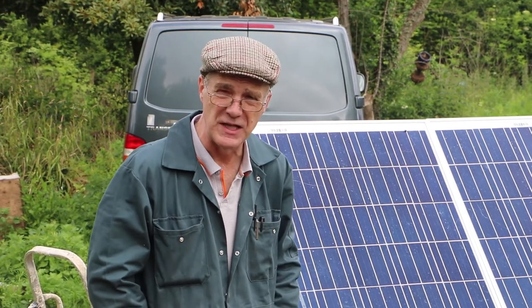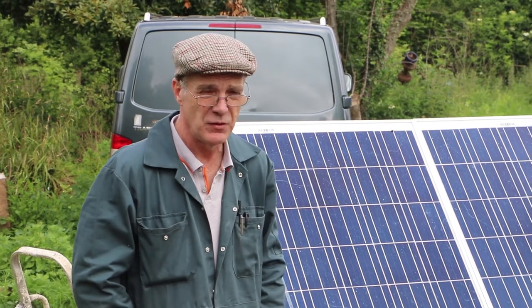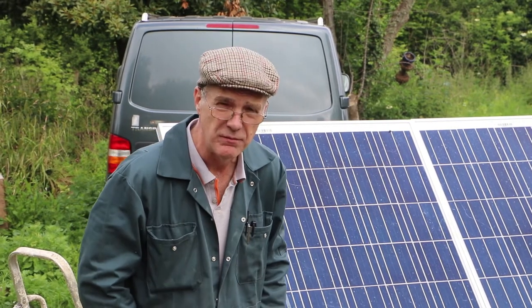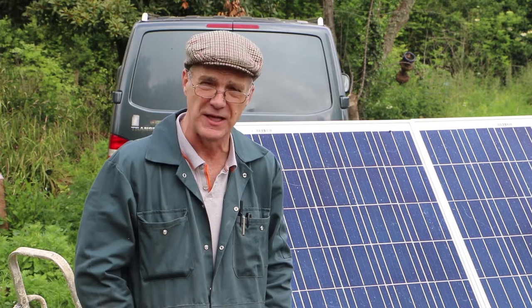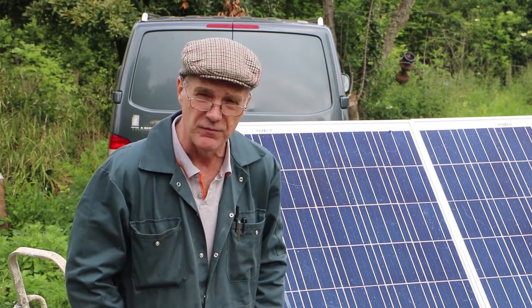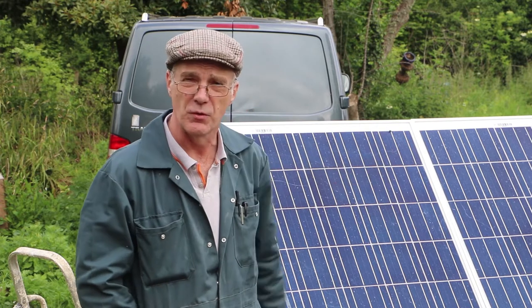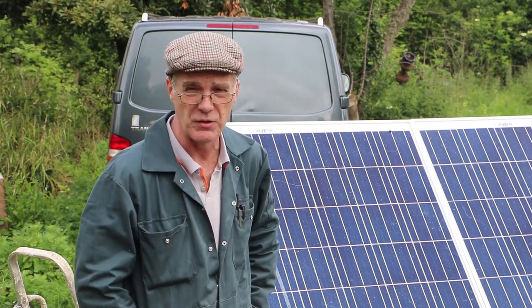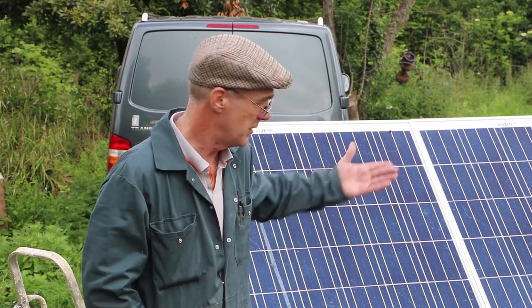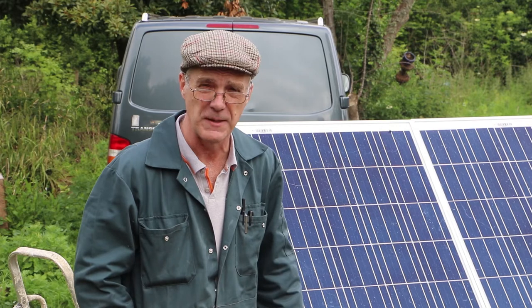Hello again, this is the next one in our series about off-grid living. If you're off-grid living and you want an electricity supply, it's maybe possible to run a cable, but an alternative would be using a system based on solar panels. In this video we're going to show you how to set up a solar system for your electricity supply needs.